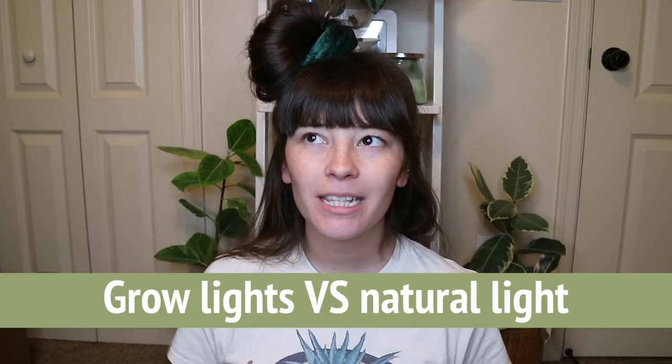Grow lights versus natural light: natural light 100%. I had grow lights set up in my kitchen and noticed the soil stayed moist for so much longer — even though the plants were getting 'sun.' A lot of my plants on the windowsill dry out much faster, and I think the sun's heat plays a big role in drying out the soil. I've thought about putting heating pads under grow-light plants, but I'd rather not use grow lights if I don't have to.